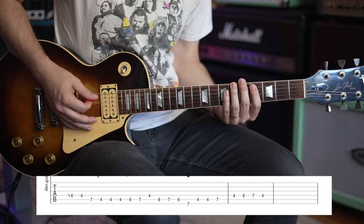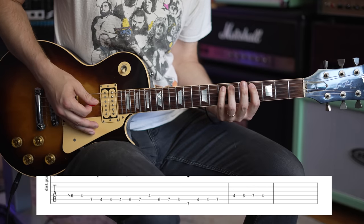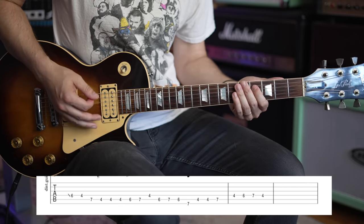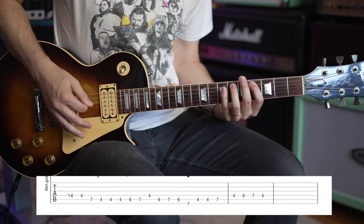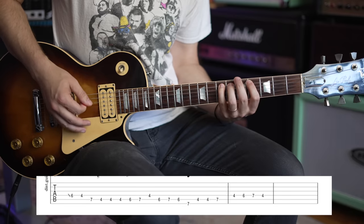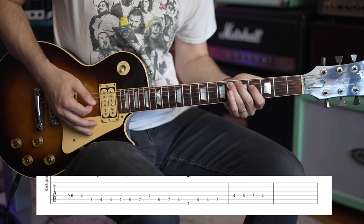You're going to hit that note again and walk up. You're going to go 4th fret on the A, 6th fret on the A, 7th fret on the A. Then you're going to go to 4th fret on the D. I like to group things in 4 notes, so that's kind of why I went with that route. Now you're going to end on 6th fret of the A string.